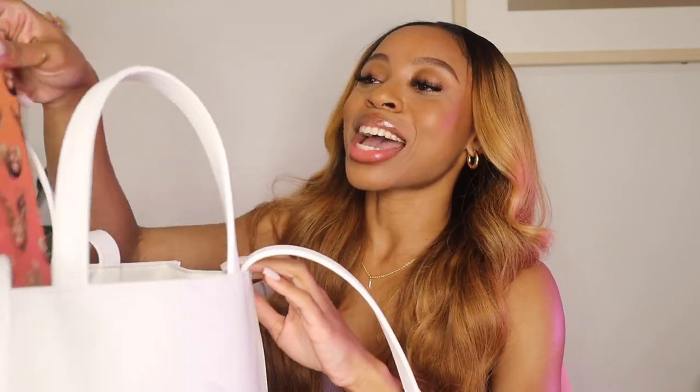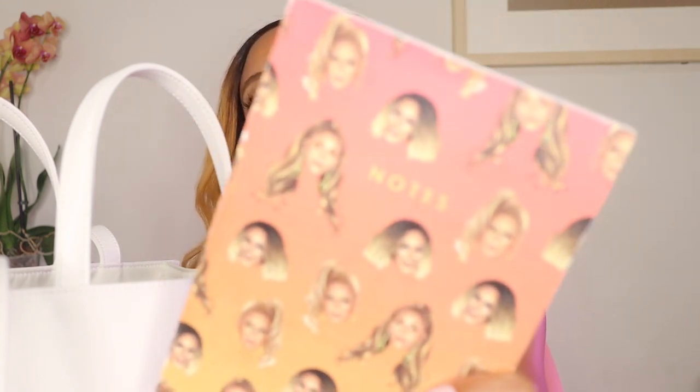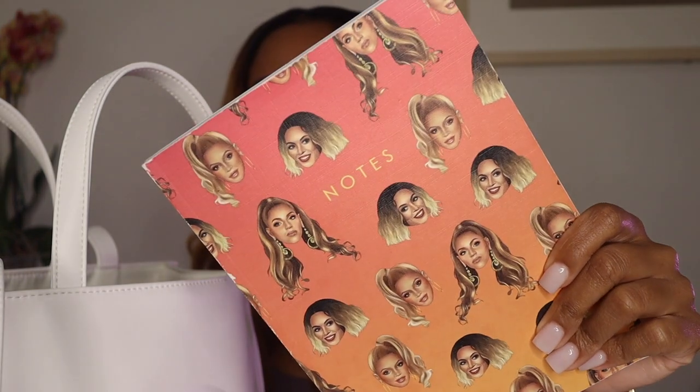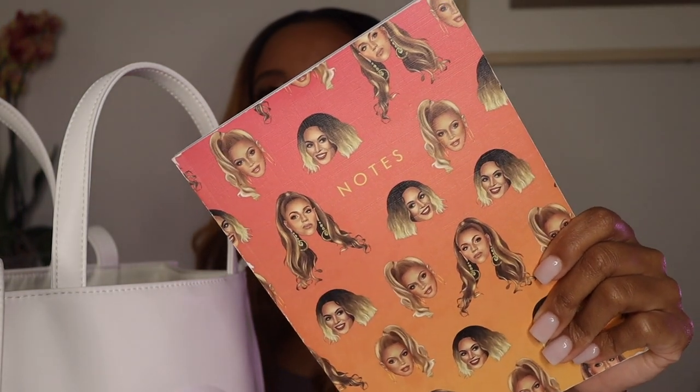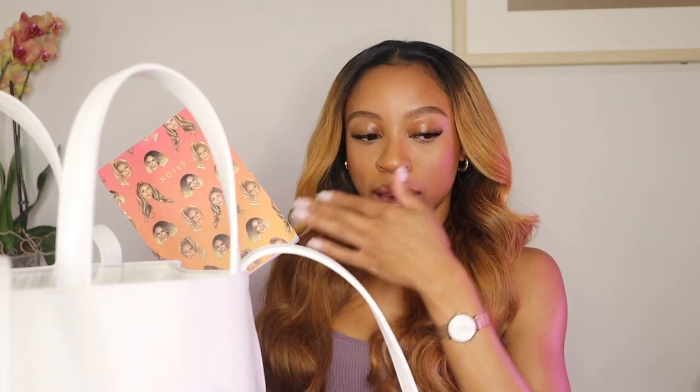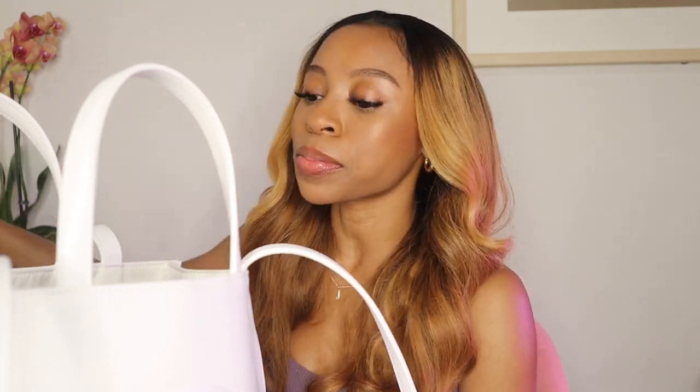The next item in here is this notebook. I always keep a little notebook with me. This one was actually a gift from one of my friends — of course there's Beyoncé all over it. I think she got this from Marshalls or Ross or something like that. These are super super cute. It's not a full-size notebook; it's just something I use to jot down ideas on the go if I'm inspired by something and don't want to use my phone.